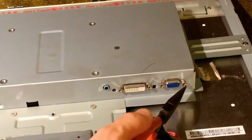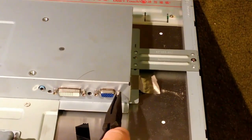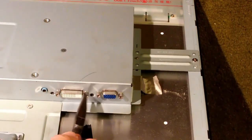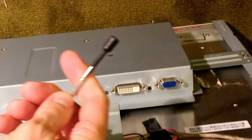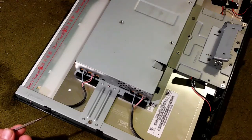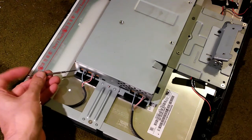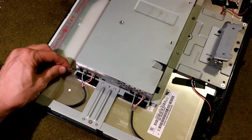Now we're going to take off these screws that hold on the VGA and the DVI sockets. I'm going to start with needle nose pliers because they're on kind of tight, then use a little nut driver to take them off the rest of the way. We will also remove the cables to the compact fluorescent lights. I like to get a little tiny flathead screwdriver underneath the clip and lift it up, and then I can just pull it right out.